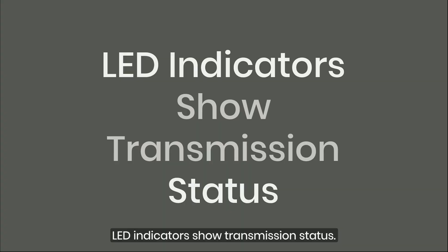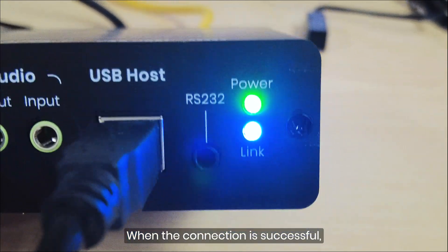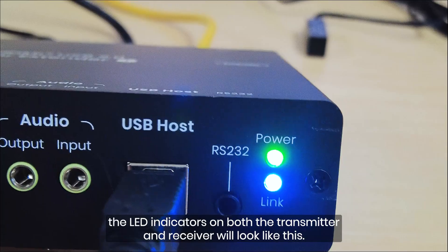LED indicators show transmission status. When the connection is successful, the LED indicators on both the transmitter and receiver will look like this.